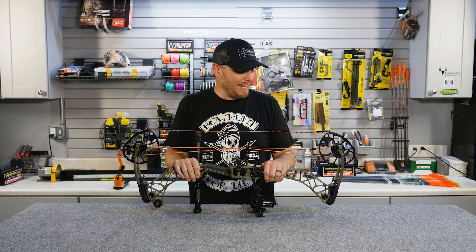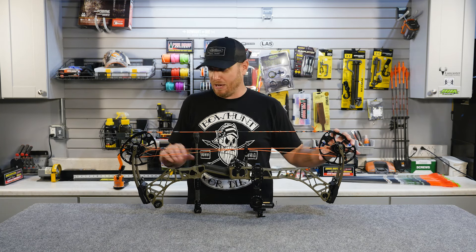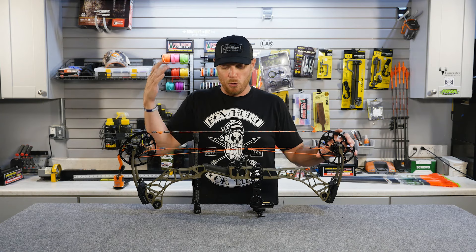The bow we're looking at today is a Matthews VXR. This is what's referred to as a dual cam bow, which means it has a cam on either side. These cams are slaved together so that they rotate at the exact same speed as you are drawing the bow back.